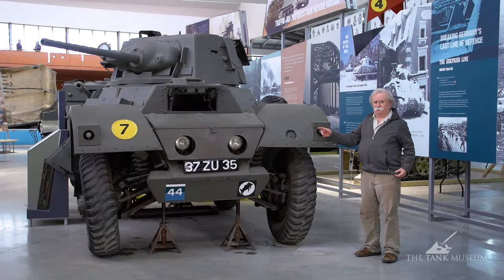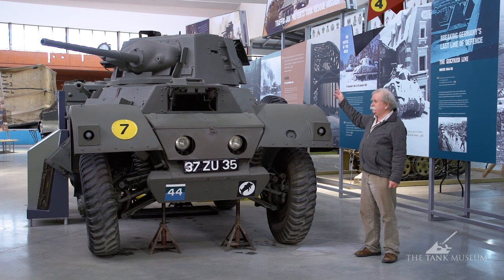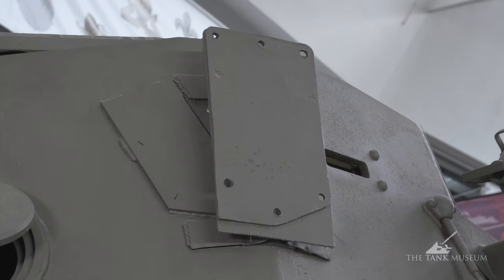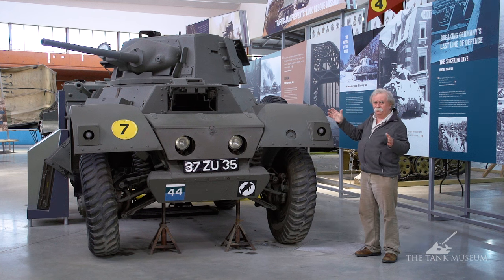The number plate tells you that this car remained in service after 1948, so it was also a post-war vehicle. They stayed in service quite a long time in the British Army, really until the Saladin came out. One feature added to the post-war cars were smoke dischargers fitted either side of the turret. They've been taken off this one so it looks more like a World War II vehicle, but the brackets are still there on the sides of the turret. Otherwise it's exactly as it was in the Second World War.